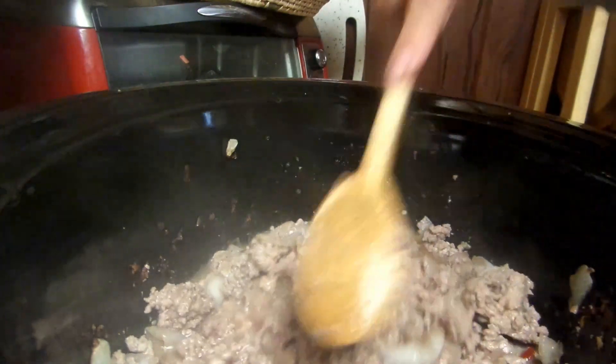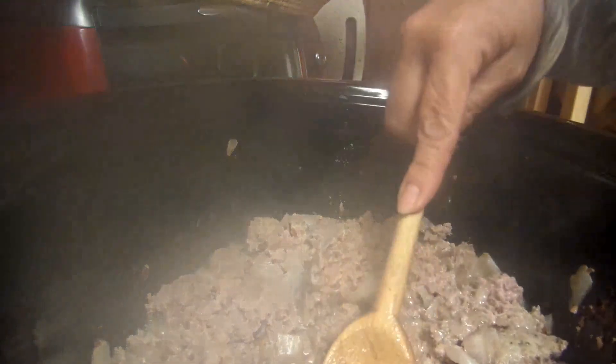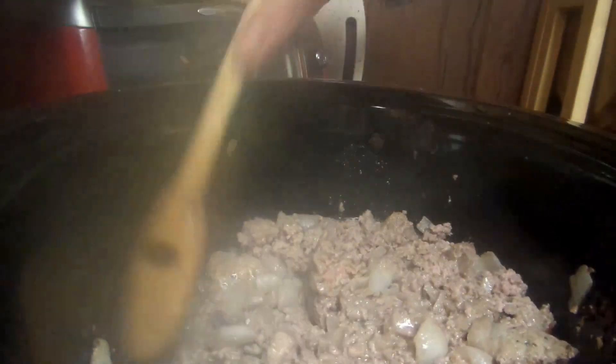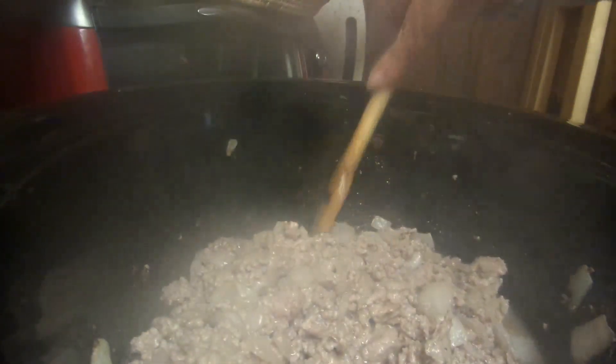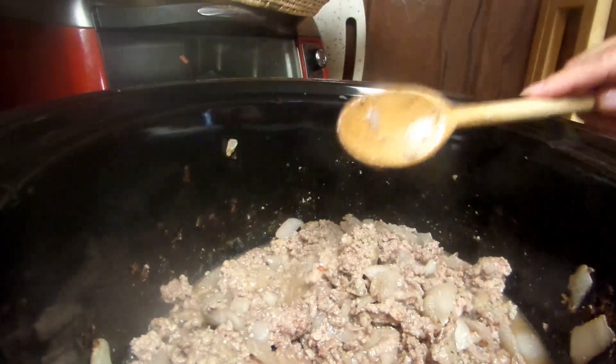We're cleaning out the freezer. We have probably 50 chickens we're going to be processing, so we needed to make some space. I'm going to can a lot of the chicken, but I need the space, so I'm making this in my crock pot instead of the oven.